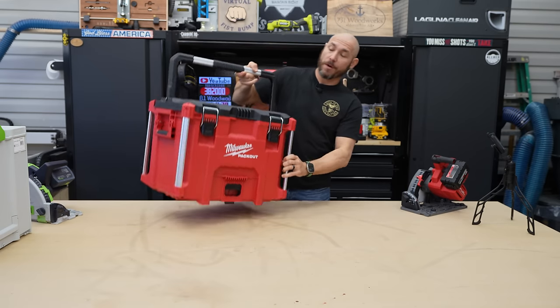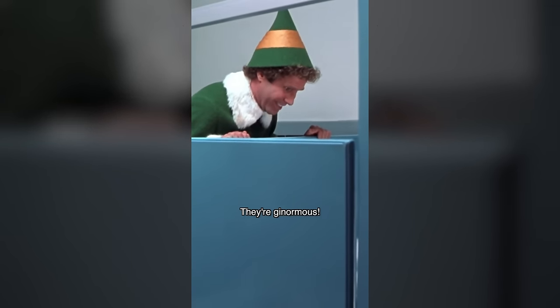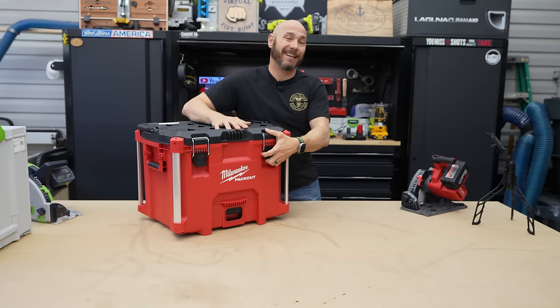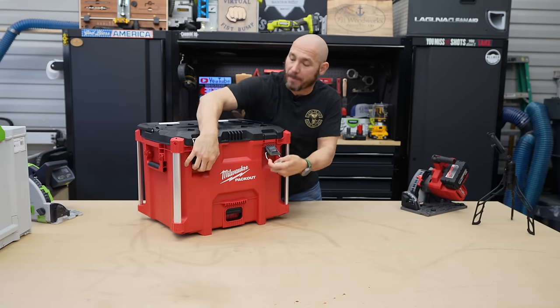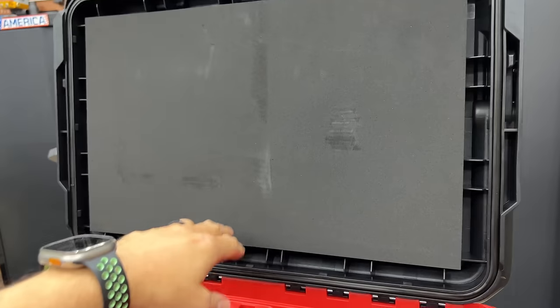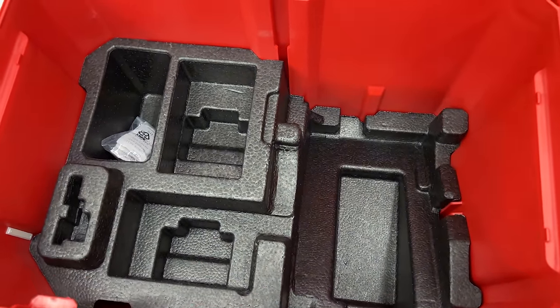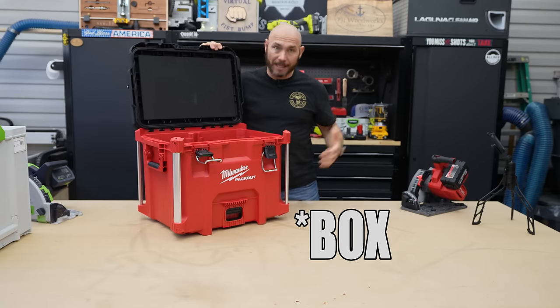Your Milwaukee track saw comes in this ginormous Packout box. It is a little too big in my opinion, but there is a ton of space in there that includes a space for your saw, the dust bag, clamps, batteries — pretty much anything you want to store with this saw is in there.